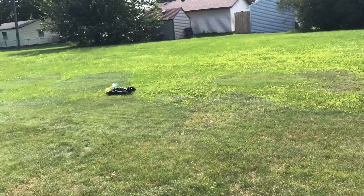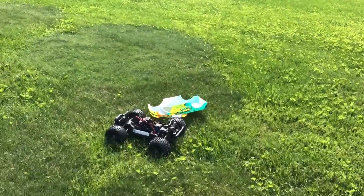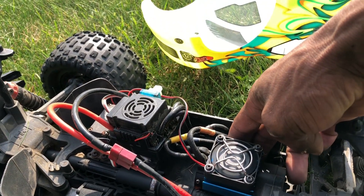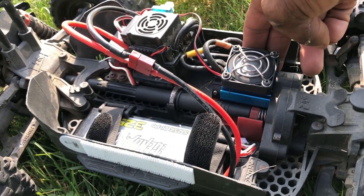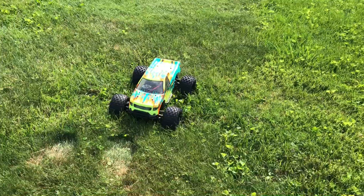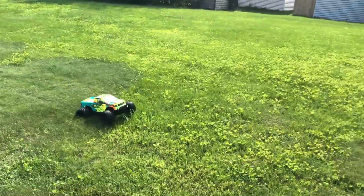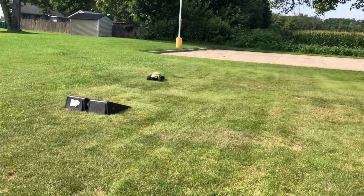Look at that — body popped off! So I guess I can check the motor temps while I'm here to make sure it's not overheating. We're good — barely even warm. Let's put this body back on. It's probably going to keep happening because I didn't put any body clips on. We'll run it for a little bit more and then wrap the video up. I thought that velcro was going to hold it up good enough but obviously it didn't.